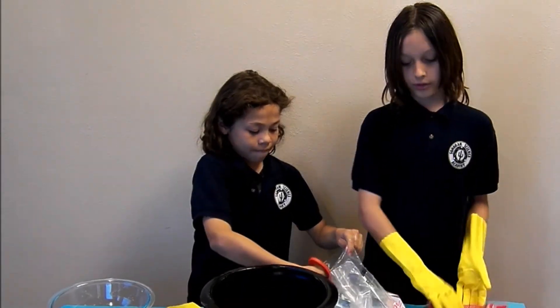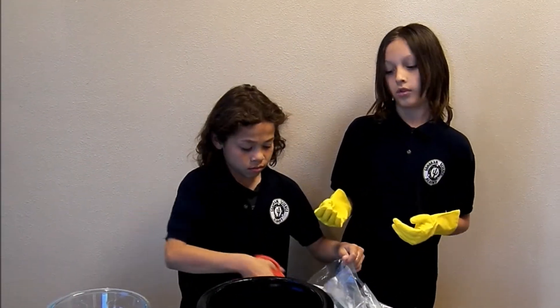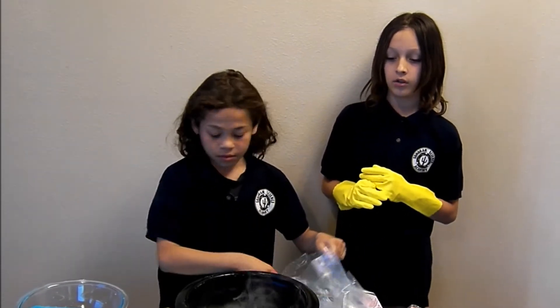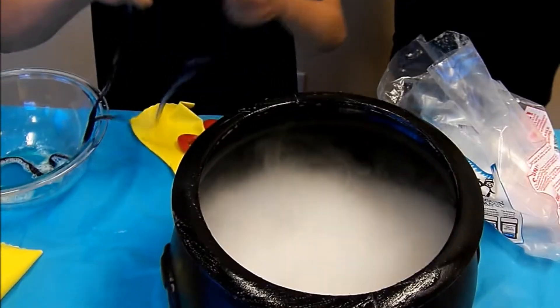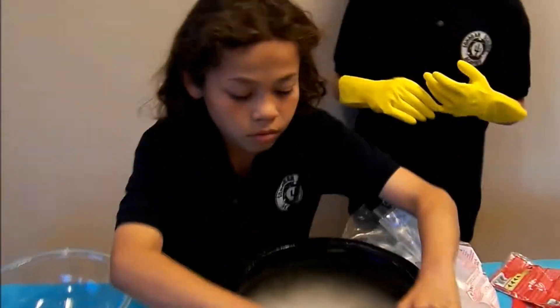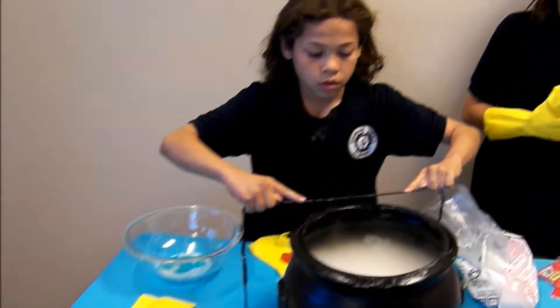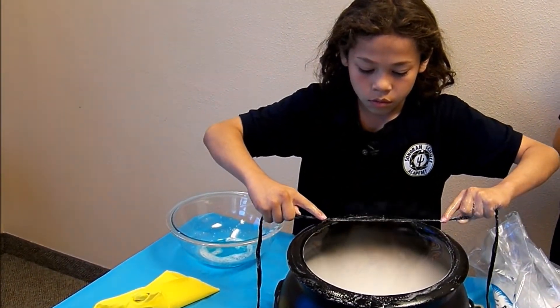First, you would put the dry ice in the water, and then once the carbon dioxide is starting to come off the dry ice, you would put a bubble film on. It should make a bubble of carbon dioxide.